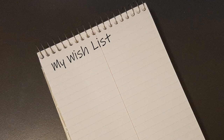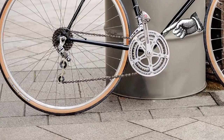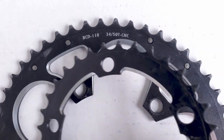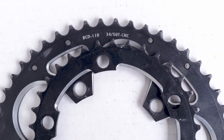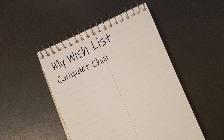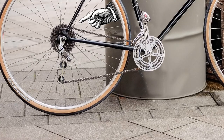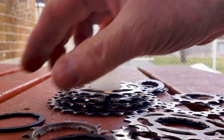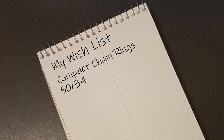Now I'm going to make a wishlist of parts I'm hoping to use in the upgrade. For the chainrings, I wanted to use a set of compact chainrings — the large ring is a 50 tooth and the small one's a 34. I had them on my last bike and I really liked them. For the cassette, I wanted the biggest cog I could fit so I could get up hills real easy. Several of my friends in the cycling club recommended an 11-36, so I decided to go with that. Parts list done.